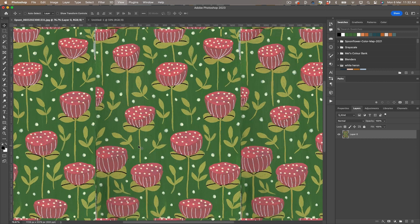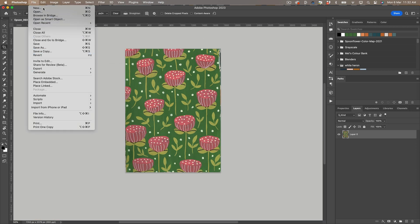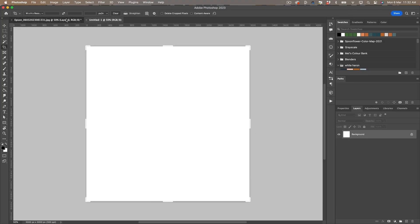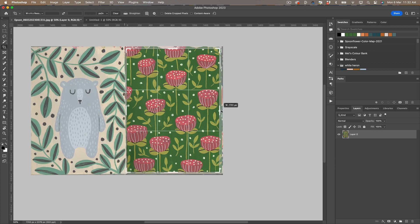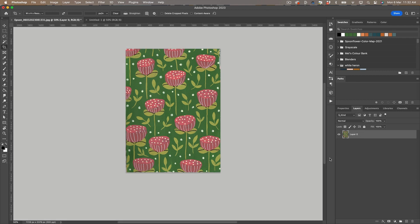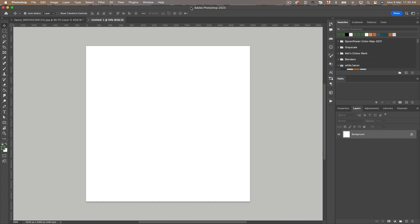First, let's create another file. This is going to be my pattern file and I'm going to make that 3000 by 3000 pixels at 300 DPI, and I'm going to cut out the elements I need from my original painting and pull them into this file to create the repeating pattern. I'm just going to sample the background colour here and put it into my pattern file.